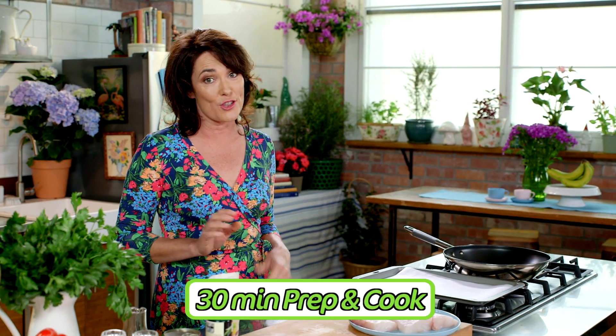This is a divine fish dish — it's ready and on the table in just under 30 minutes.